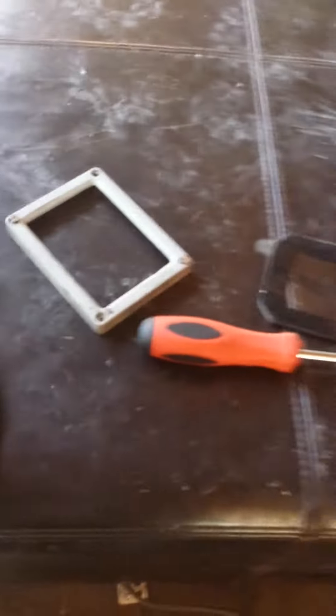I wanted to show you the 10-watt LED flood light that they sell on eBay. First of all, it has silicone around this edge here which leaks. You can see the water getting inside there.